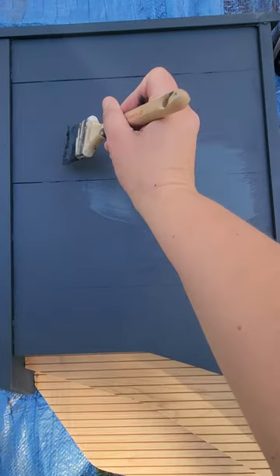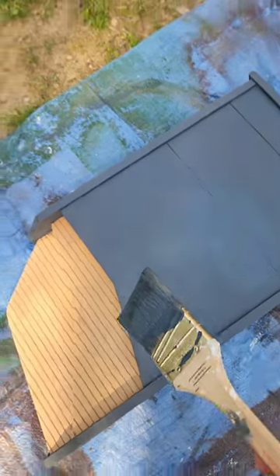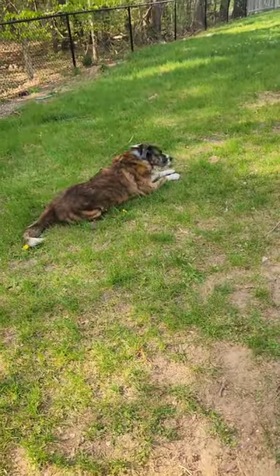Come with me to paint my bat house. You all helped me pick the color, but in the Northeast a darker color helps retain more heat. Here's my painting buddy, hard at work.